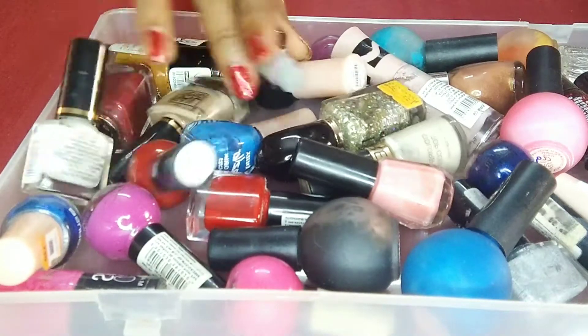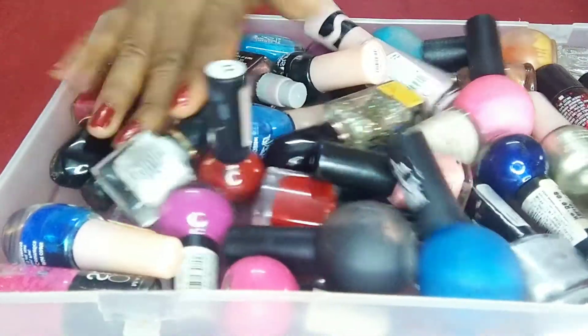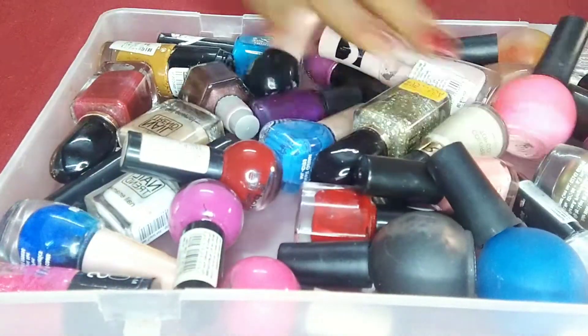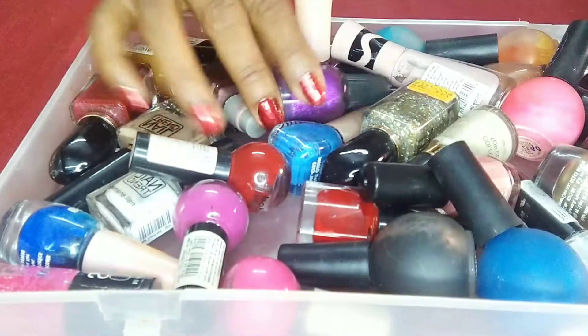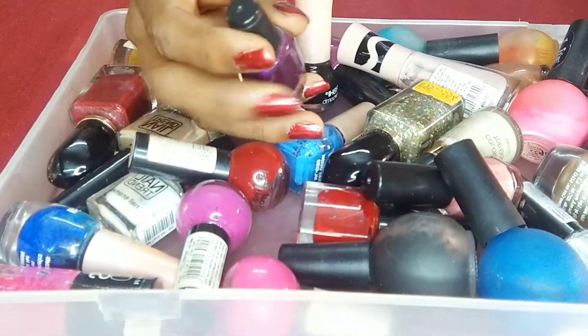I would like to show you what I have done in the next step. I will put the nail polish on top. This is the collection of the nail polish. I will place the nail polish color — you have a dark color. I will use the dark color. It will place the nail polish.